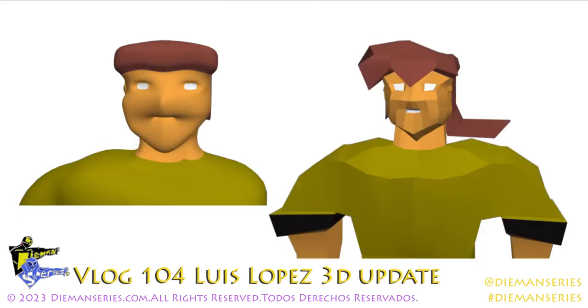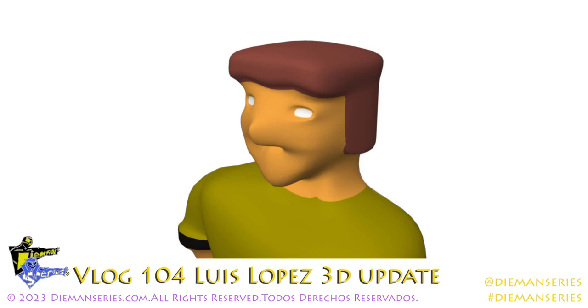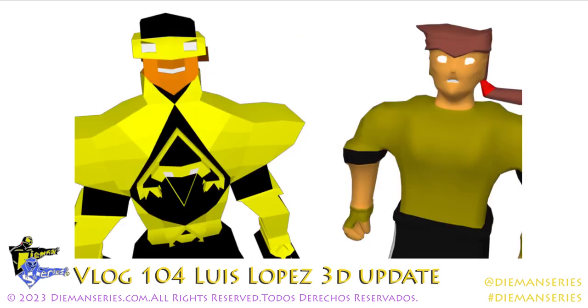Se van a ver así un poco crudos, pero ahí van avanzando. Se pueden ver la cabeza, el pecho y todo ese tipo de cosas. Este es un shot rápido de Luis Lopez y su versión de superhéroe, que es Diamond. Gracias por ver este video y para más cheque en diamondseries.com.